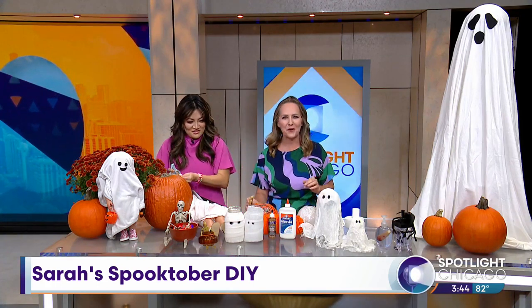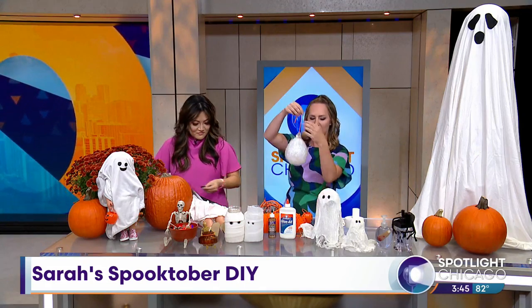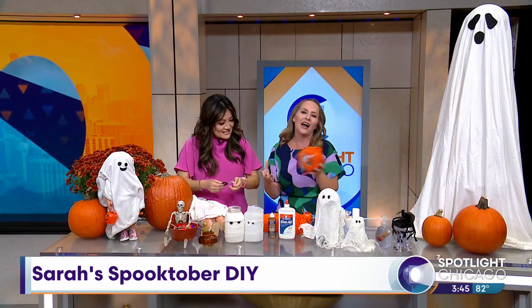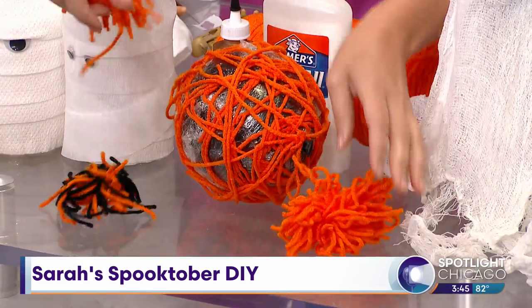Now for the stuff that wasn't so easy. I saw these really cute pumpkins made out of yarn online. You're supposed to hang a balloon, mix yarn with a glue-and-water mixture, wrap it around the balloon, and wait for it to dry — kind of like paper mache. This is what mine looks like... not great. I couldn't even pop the balloon. I do not recommend this one. My kids did use the yarn to make pom-poms instead, which worked out.